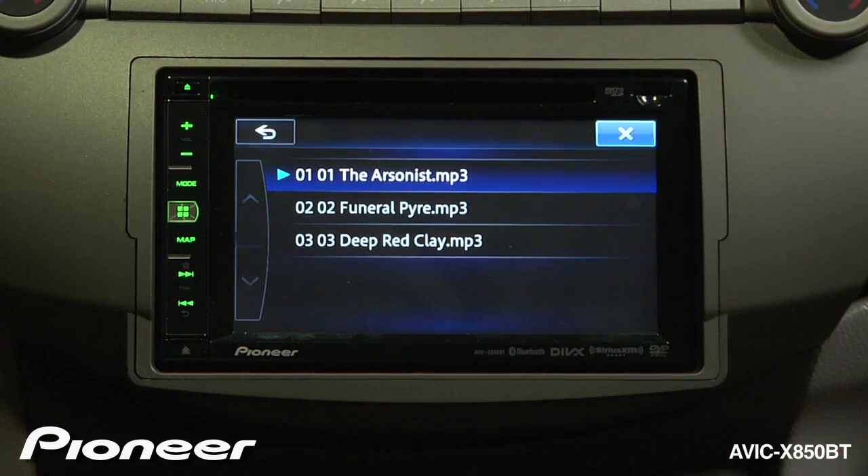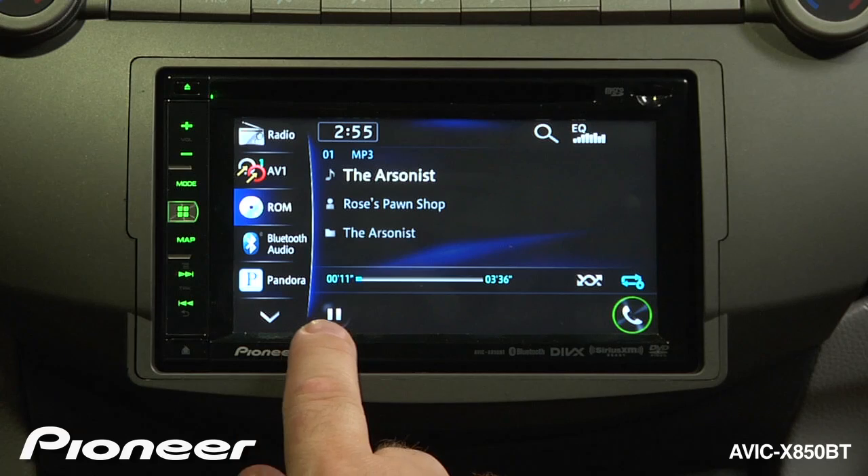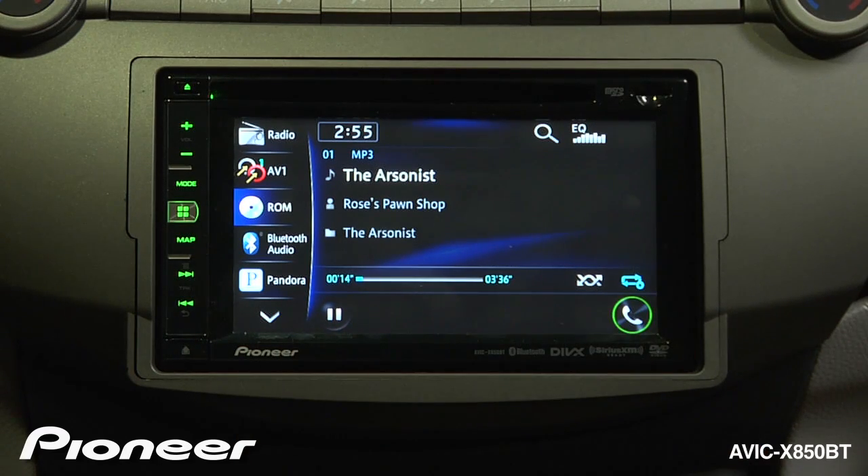I'll hit the X. You have play and pause commands here, and shuffle and repeat commands over here.